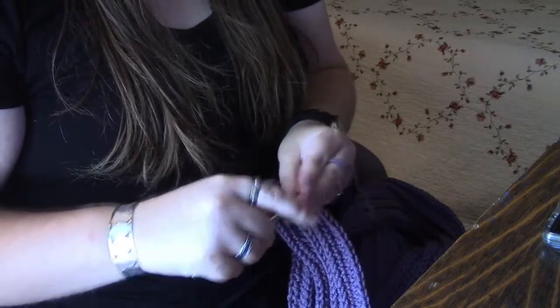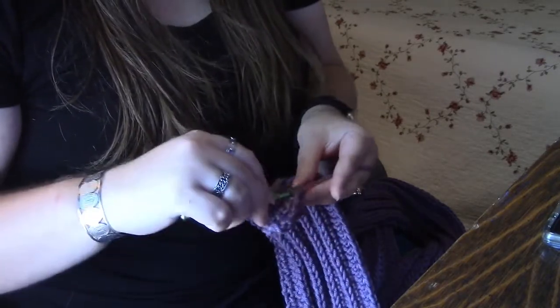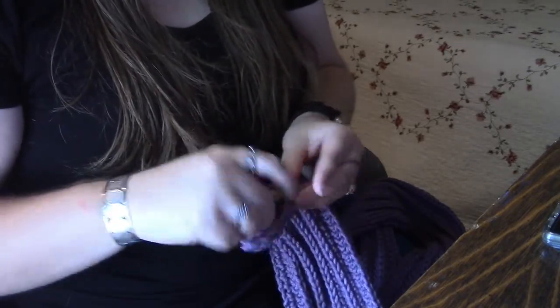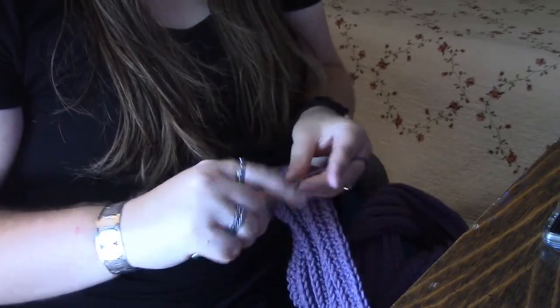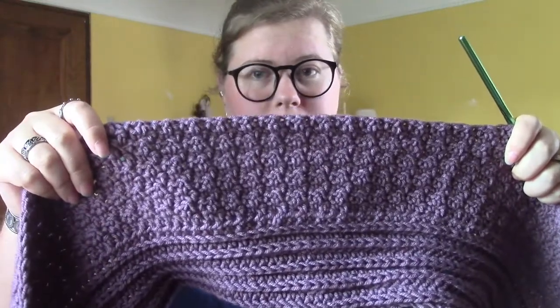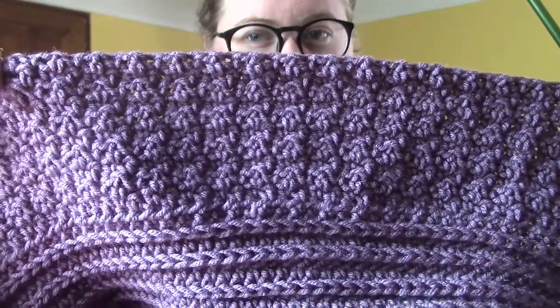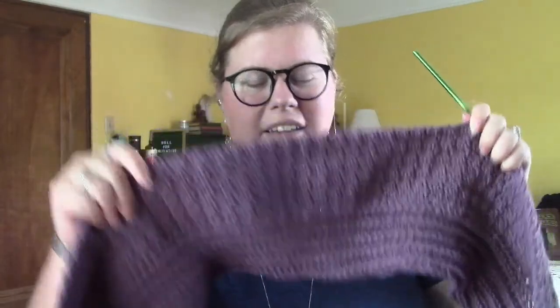This is the longer section so it'll have more rows than the ribbed section on the end, but then we'll do the ribbed section again at the end. It is now several days later and I finished my first skein of yarn and I'm quite a few rows into the lemon peel stitch section. To me it definitely looks like clusters of flowers, like when lavender or lilac flowers are all bunched together — I'm really liking how it's working up.